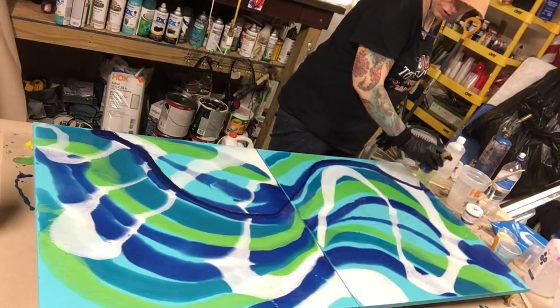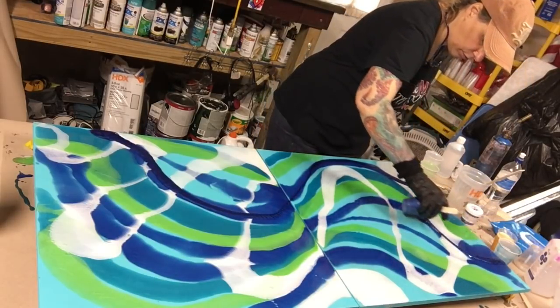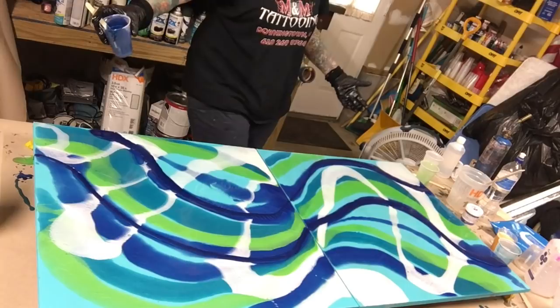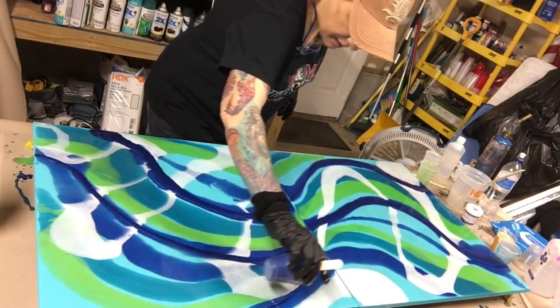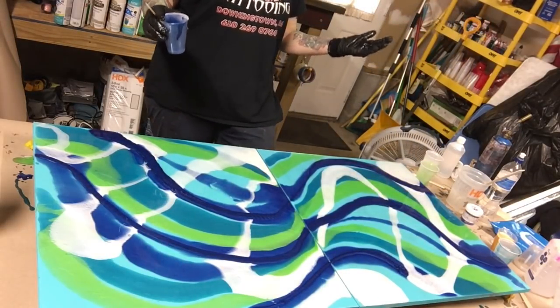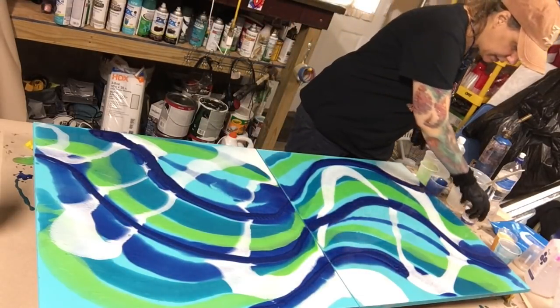I'm crossing over some of my white so it's not all white on top — I want it to basically be weaved in and out. I think I'm going to blow-dry this. Sometimes I'll heat gun it, sometimes I'll torch it, and sometimes I'll blow-dry. Today I'm in a blow-drying mood. I'm still saving a little bit of color, and I still haven't put my gold on because I'm still thinking about it.